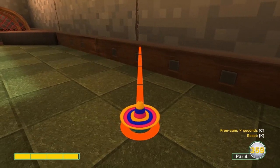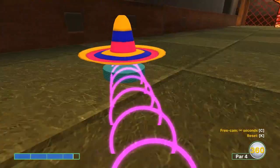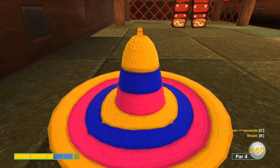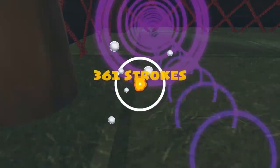Number eleven: go three-and-a-half speed, just right of that crack on the wall. Sometimes you can glitch it a little bit and boost it all the way in for a hole-in-one, but most of the time you'll end up right about here and you can just tap it in for a two.